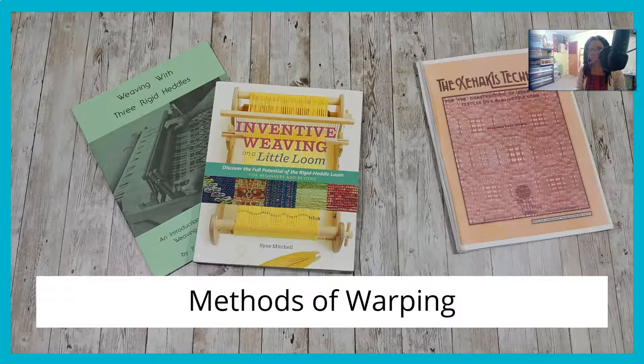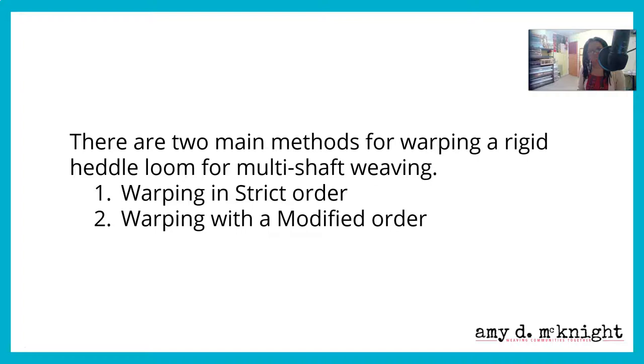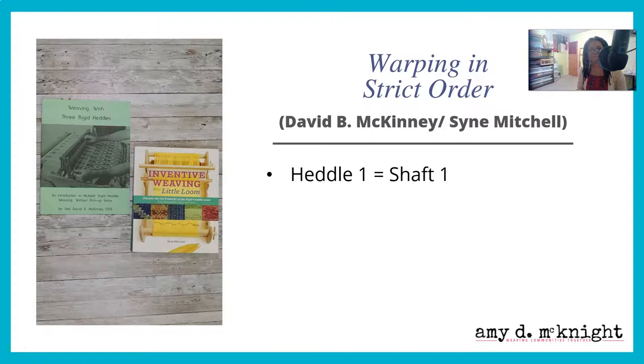So, methods of warping. There are two main methods for warping a rigid heddle loom for multi-shaft weaving: warping in strict order and warping in a modified order. Let's look at warping in strict order first.